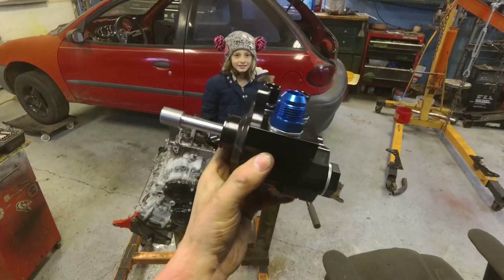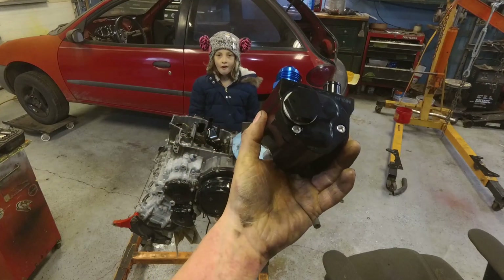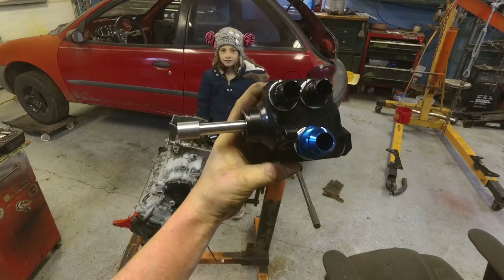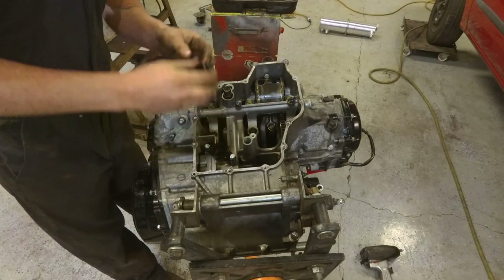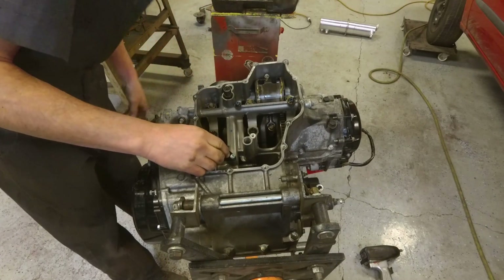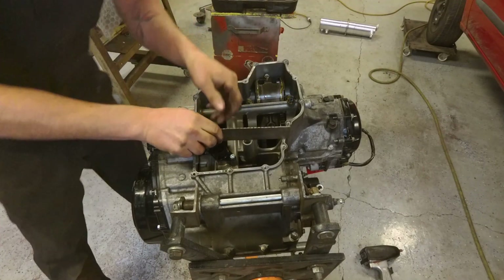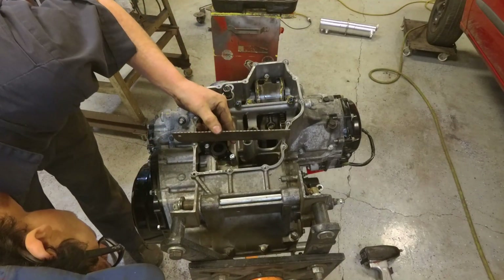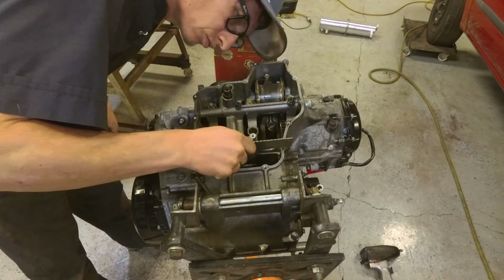This is the scavenge pump that came from SBD Motorsports. The dry sump kit takes the place of the water pump, so I have to run an electric water pump. I'm just following the instructions exactly how they say it should go because I know nothing about dry sump — hopefully everything goes right.